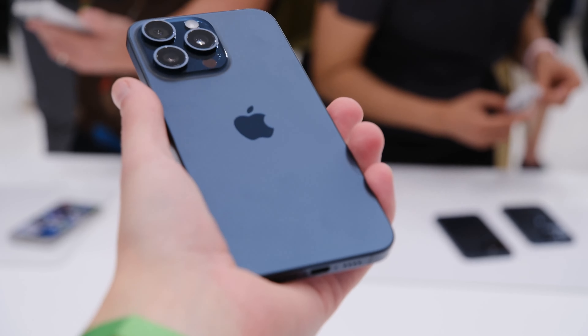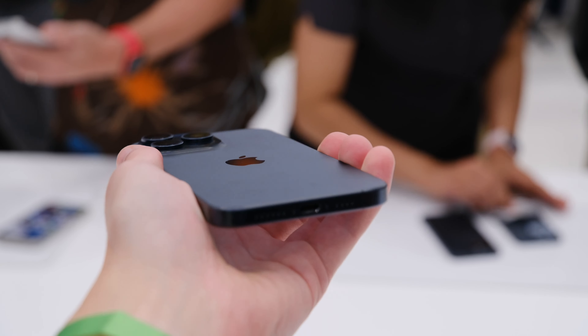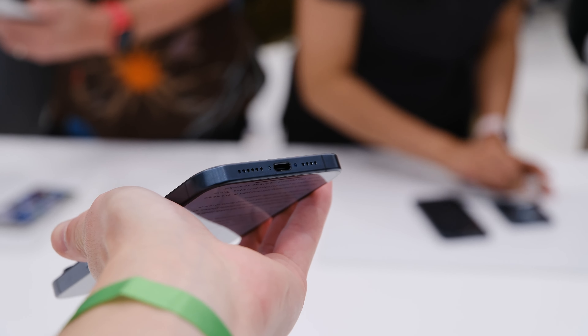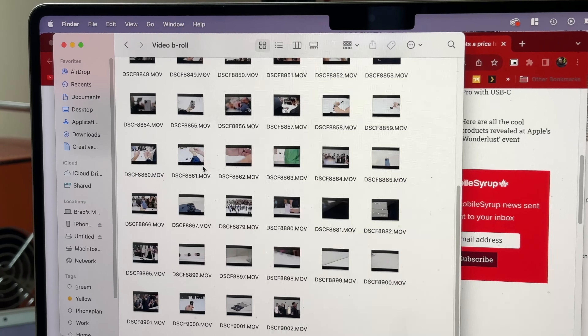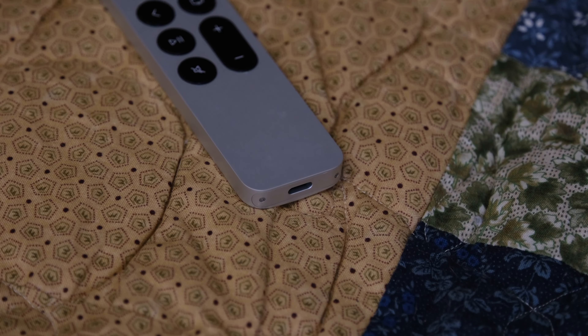There's also USB-C. We knew this change was coming — it's been rumored for years. Apple's presented it as getting ahead of European Union regulations, but that's really why the company is doing this. The iPhone 15 supports USB 2.0, which is a pretty old standard, but the iPhone 15 Pro and Pro Max offer USB 3.0, which can get up to 10 gigabits per second. That's really useful if you're a specific type of user transferring a large number of files related to photography.